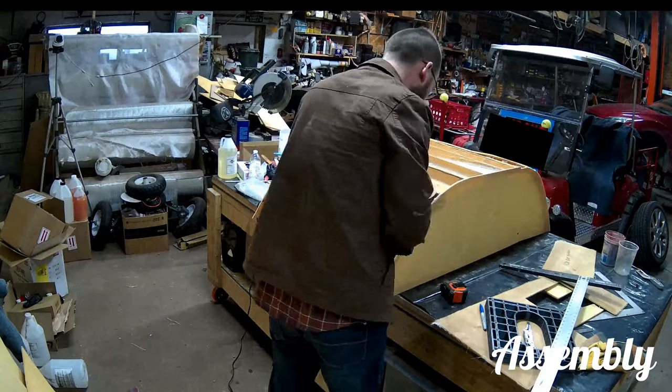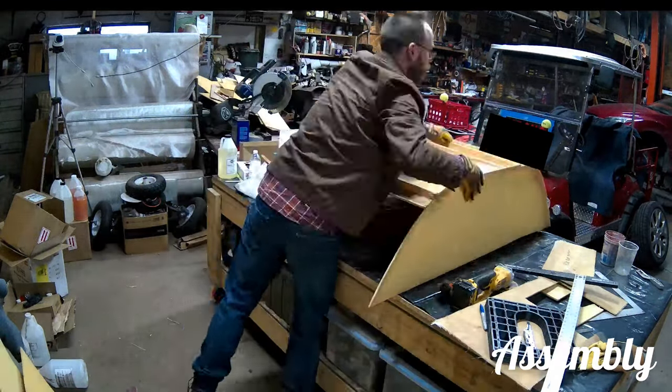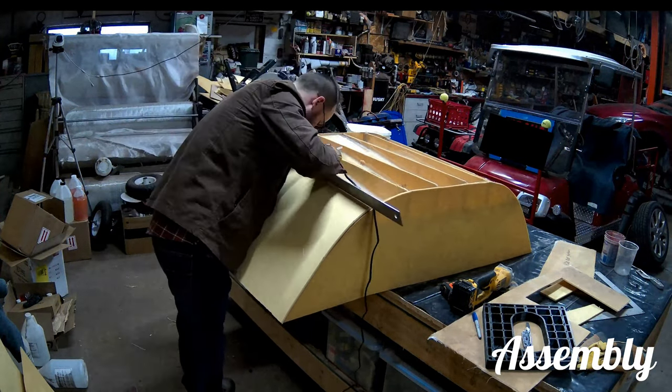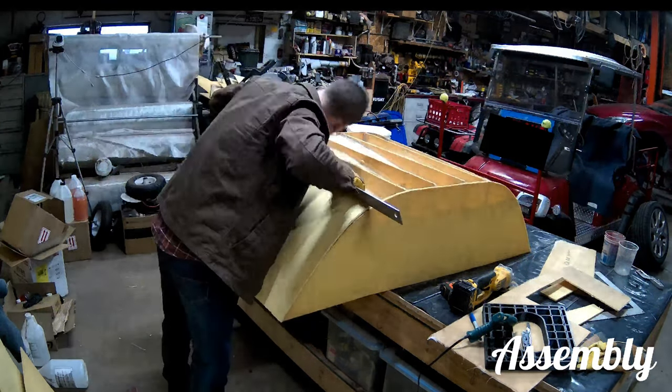So here I am just kind of smoothing out the shape, and then I'm going to add these panels to it. Now this isn't the exterior hull — it is the same shape as the exterior hull — but I needed something to glass for the interior of the tank, so that's what this side piece here is for.